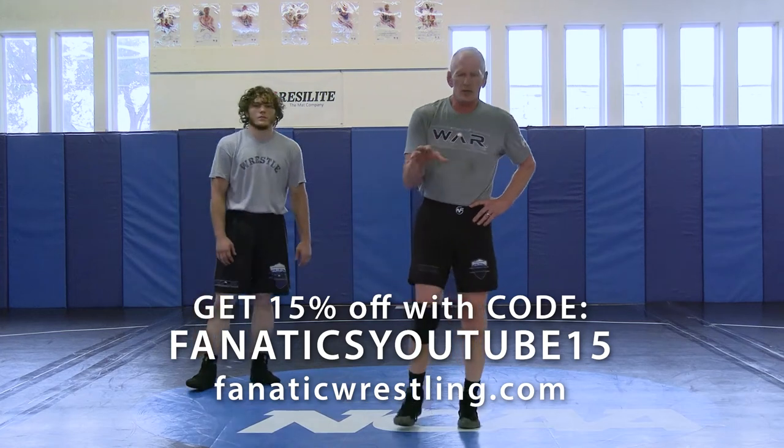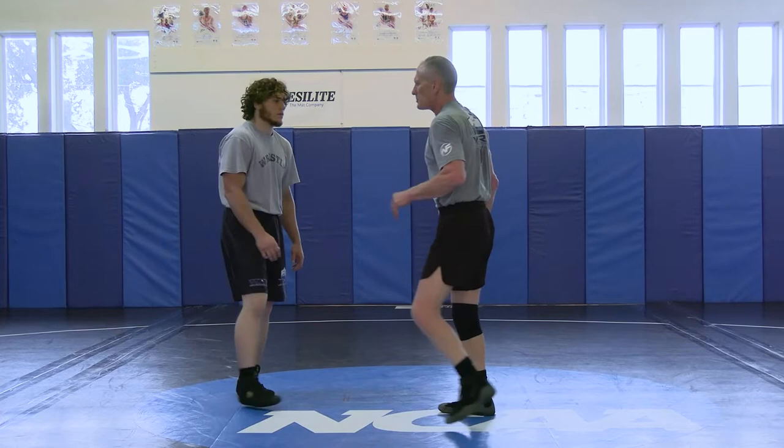Our second movement pulling to a T is an arm throw. You can do an arm spin or you can do an arm throw. I'm going to show an arm throw, but if you like going to an arm spin, that's fine. An arm spin involves getting your whole arm through and doing a complete body turn.